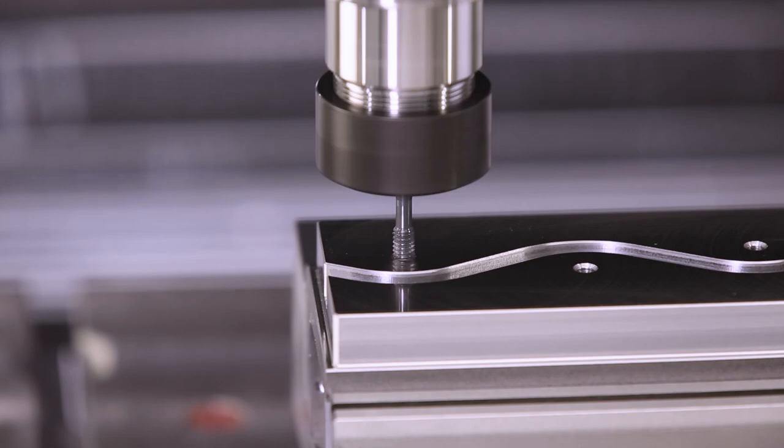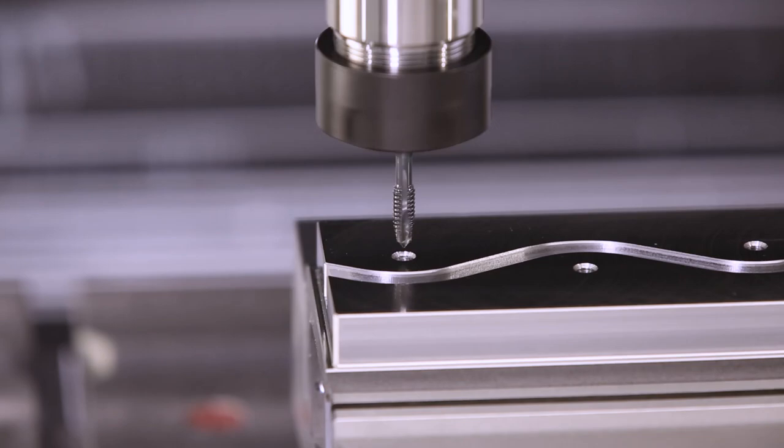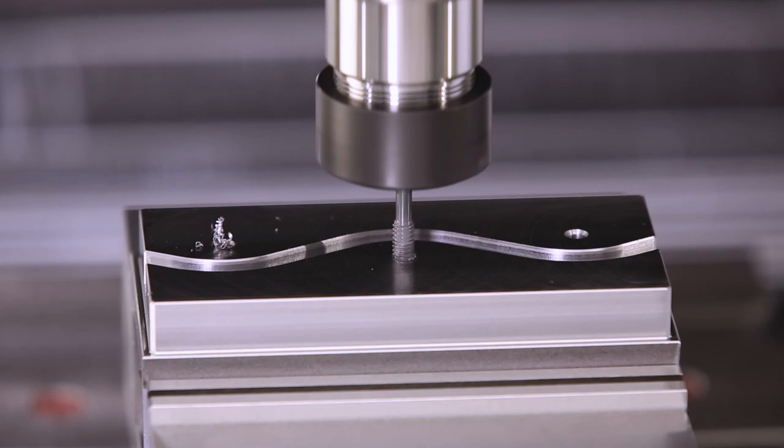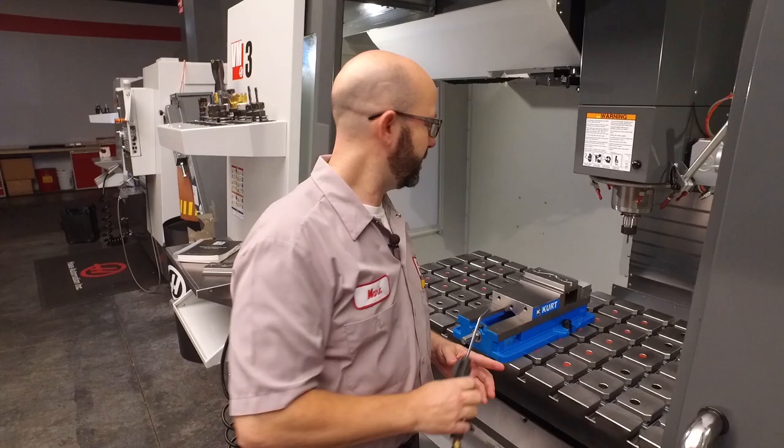Voila — our tap runs the gauntlet and perfectly taps those three holes. Now wait a minute, let's see that again. This is amazing. We just perfectly traced a wavy channel and tapped three holes in a previously machined part without indicating the vice or the part.